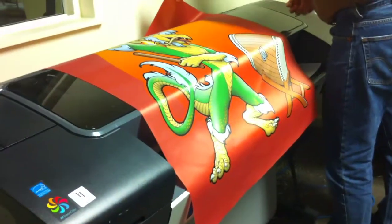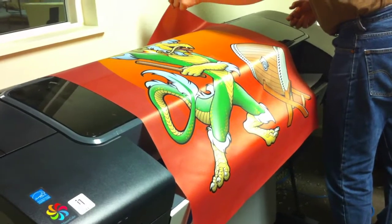Okay, polyester flag cloth material test. This just rolled out of the printer. Go ahead, pick it up.